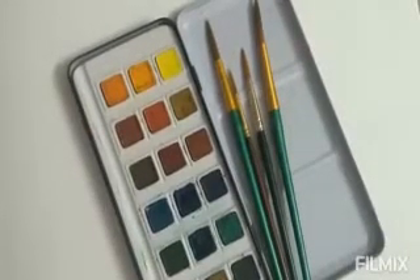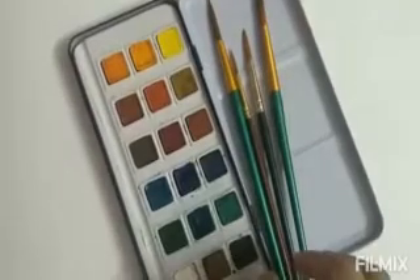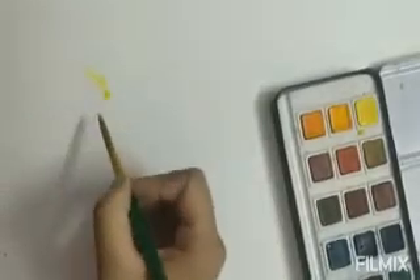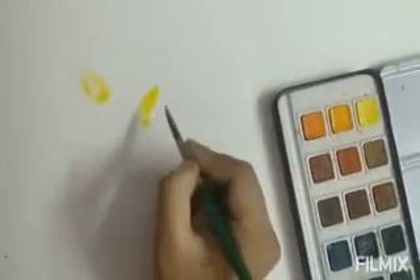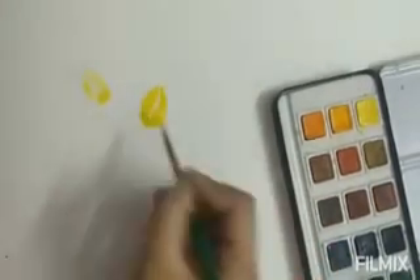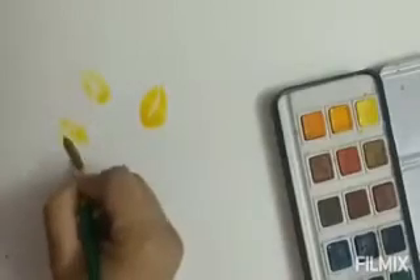Good morning children, this is Nilanjana Vera, your art teacher. Hope you all are good and fine. Today we are going to do watercolor flowers. For this we need the color palette for the watercolor cake and brushes, along with the white sheet or the handmade sheet where you want to do the watercolor flowers.